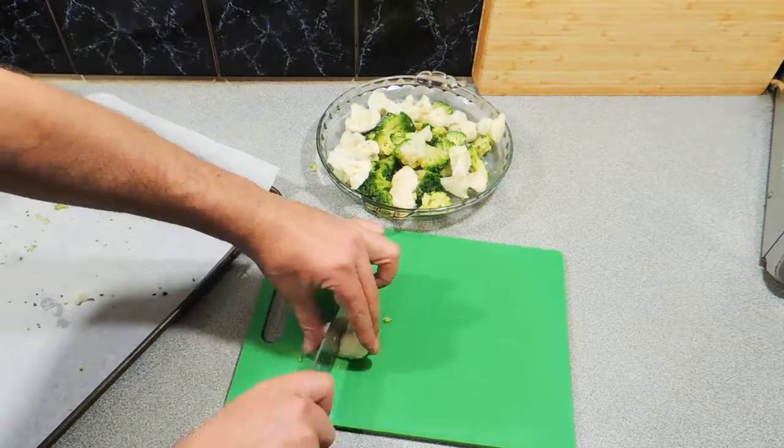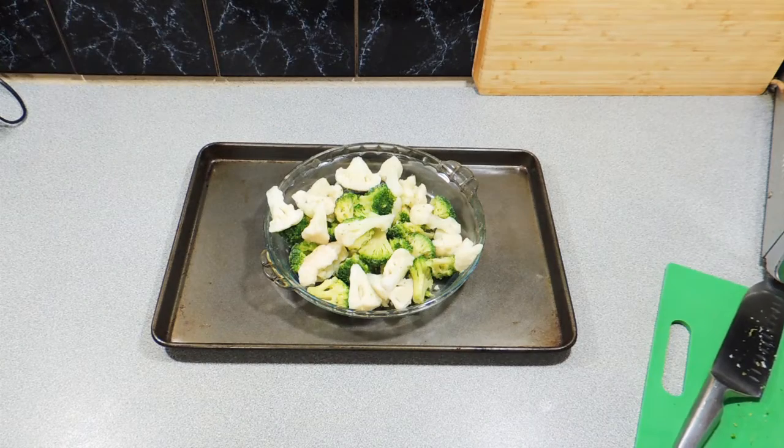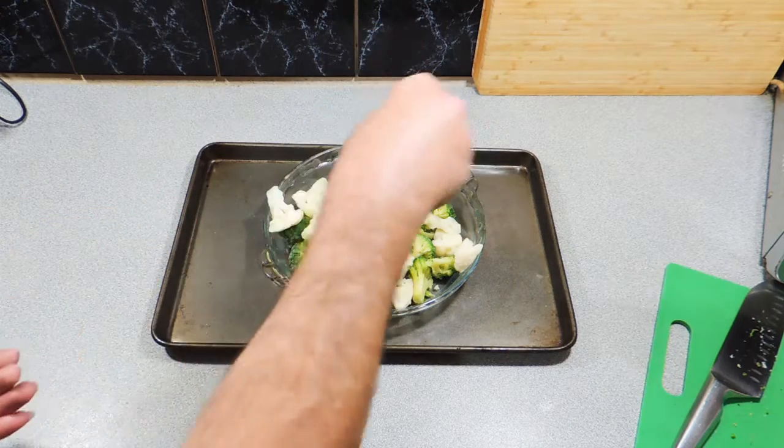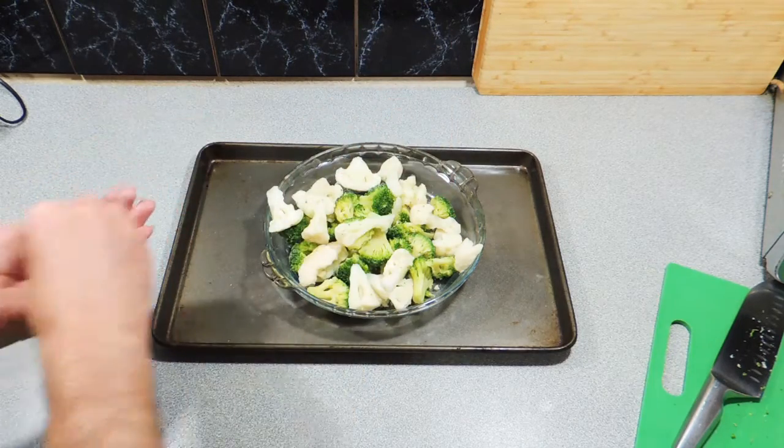Put those straight into a pie dish like that. The oven is sitting at 185 degrees roughly. We're going to put those in and they can sit for around about 40 minutes thereabouts. I'm also going to add a little bit of salt before it goes in.